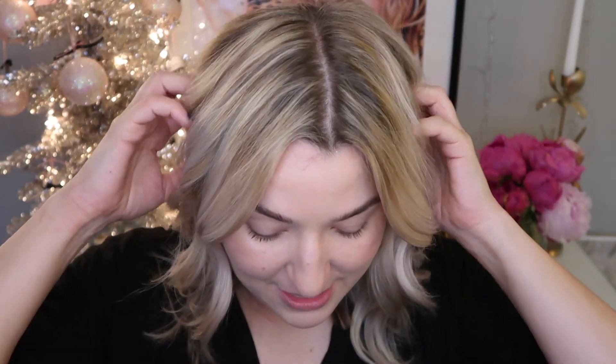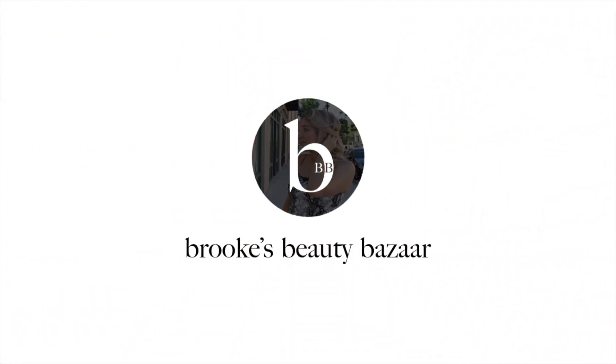Today I wanted to take you guys through the makeup look that I'm going to be doing for New Year's Eve this year — practicing it today, going to wear it on New Year's Eve to the party that I go to. I want it to be dark and smoky and fab, but also super festive, so we're going to go with some navy blue and some gold. I've already done my skin for this video, which I will link right now — this is just my simple dewy skin routine.